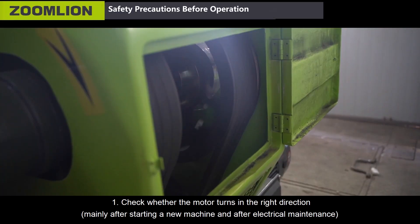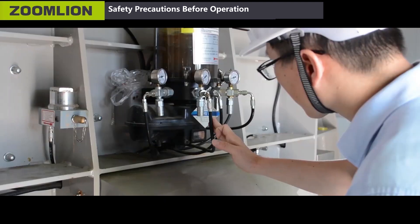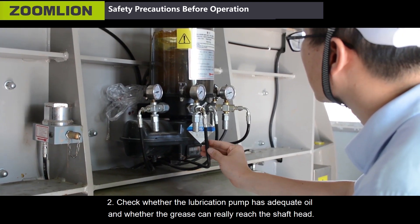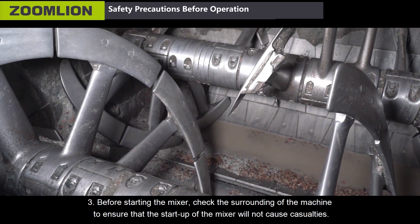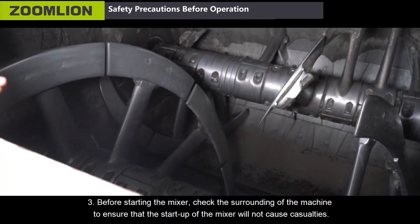First, check whether the motor turns in the right direction, mainly after starting a new machine and after electrical maintenance. Second, check whether the lubrication pump has adequate oil and whether the grease can readily reach the shaft head. Third, before starting the mixer, check the surroundings of the machine to ensure that the startup will not cause casualties.